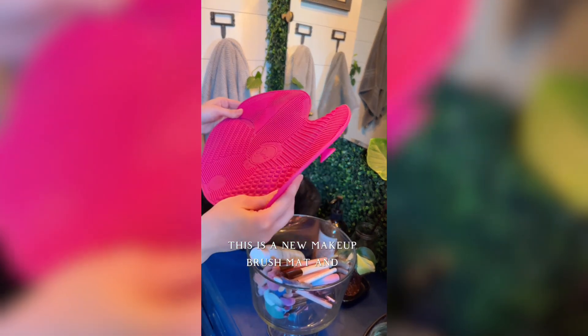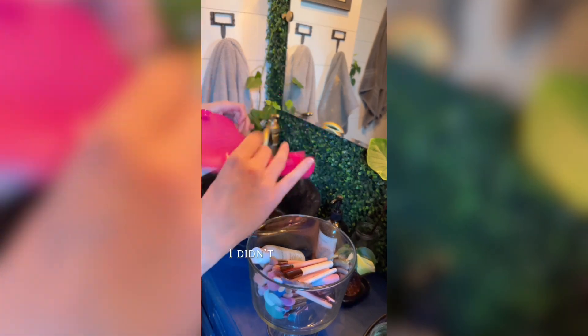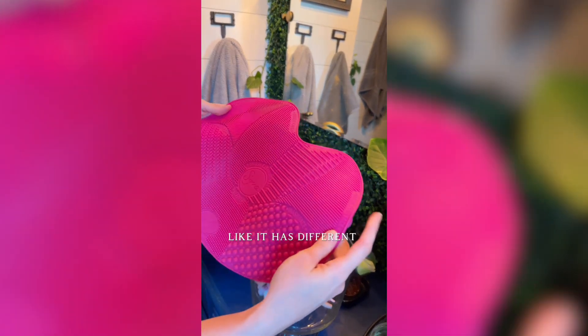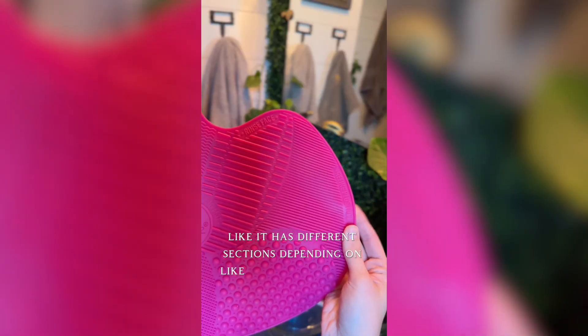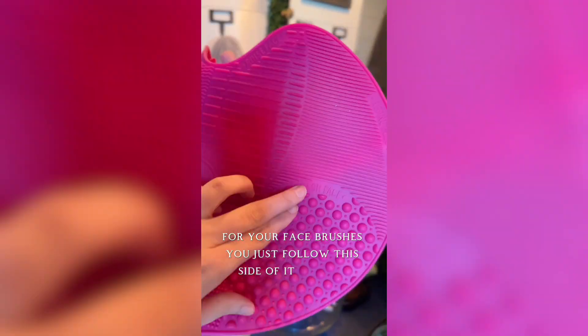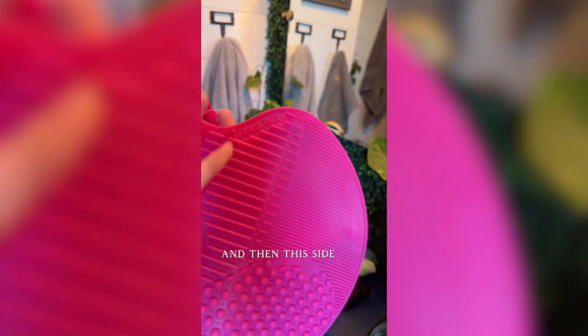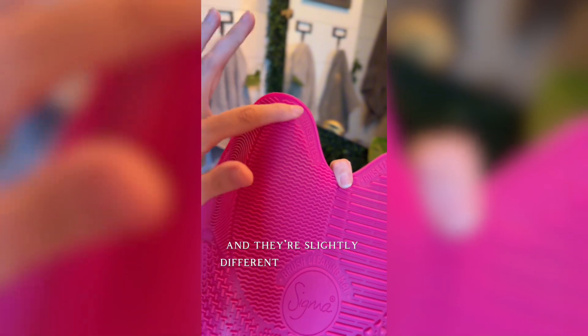This is a new makeup brush mat and honestly I got it because it's huge and pink. I didn't realize how fancy this was — it has different sections depending on what you need to do, and you do them in an order. For your face brushes you just follow this side of it and it's labeled. You wash it, refine it by washing it again, and then this side you rinse. They're slightly different for your eye brushes, which I think is awesome.